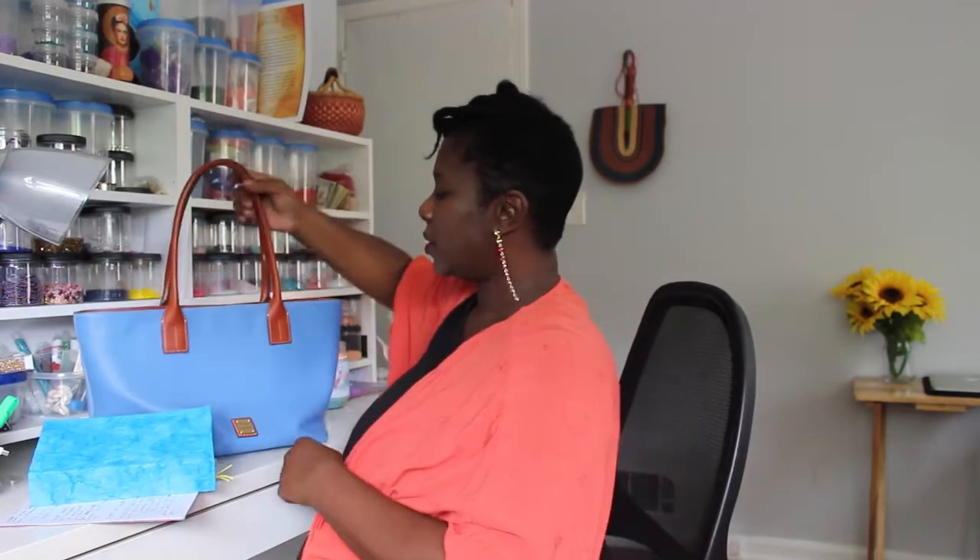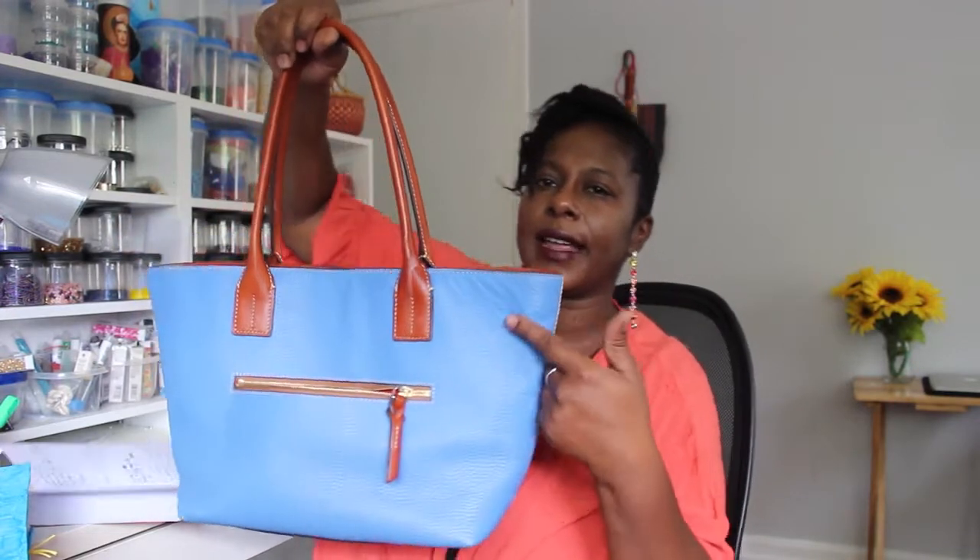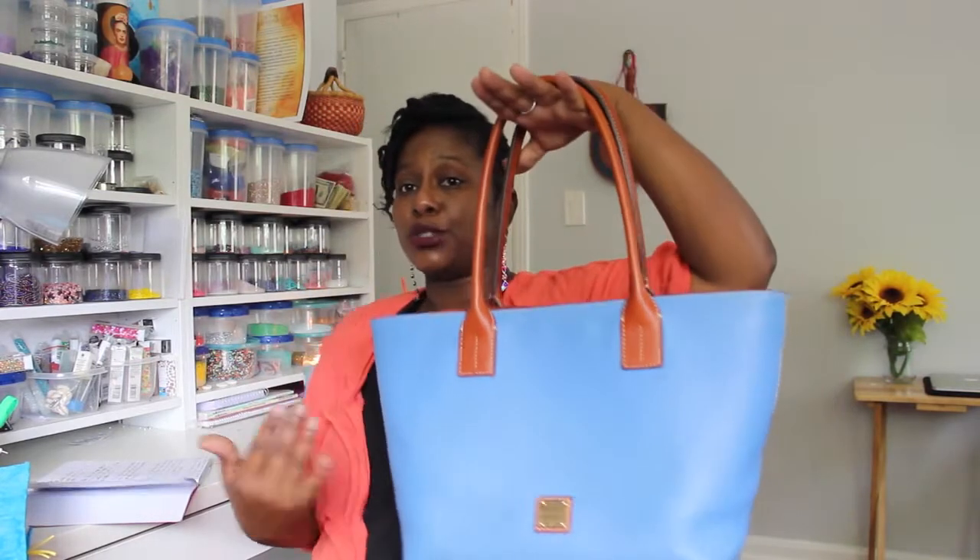It holds its structure well. However, after a while it will soften and have a little slouch, which I did not mind at all — I actually thought it was cute. One side in the back was a little bit more pebbled than the overall bag, but based on the packaging and stuffing it was clearly a new bag. Some leathers are just more pebbled than others and it's really about personal preference. For me it wasn't a big deal.